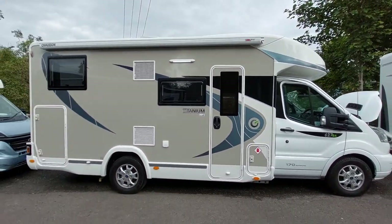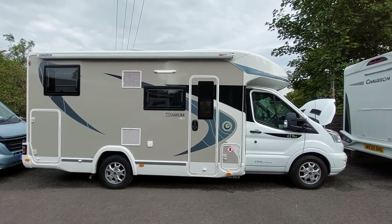That's the handover video done on the Titanium 627GA. I hope you enjoyed.